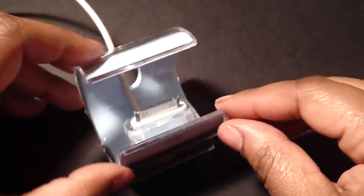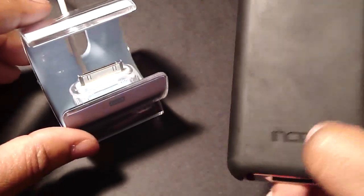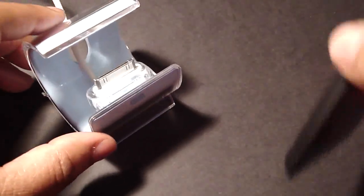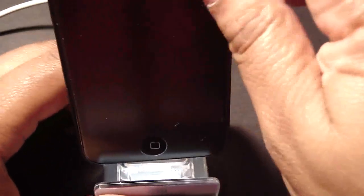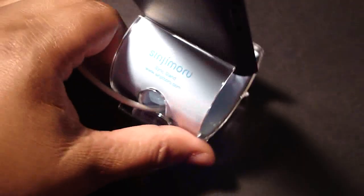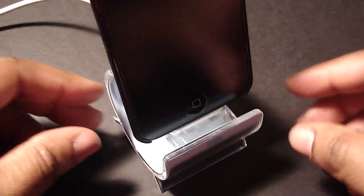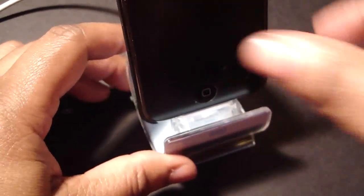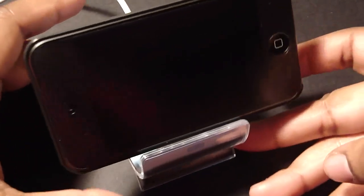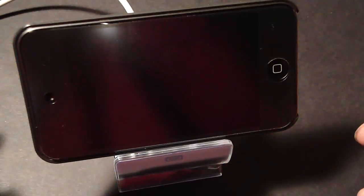We are able to sync it with a case on. I have this Incipio Feather on my iPod Touch 4G, so let's go ahead and see if it syncs — although I don't have it hooked up to my computer. That's how it looks on the side, in the back, and on the front. You also can use this as a video stand — you just lay it like this, and that would be your video stand.